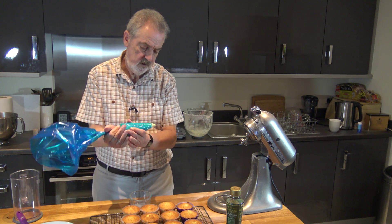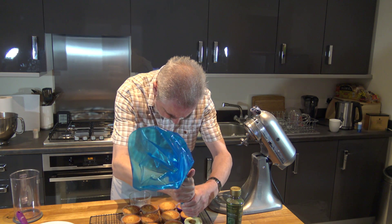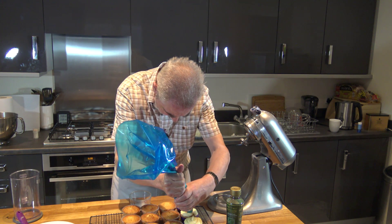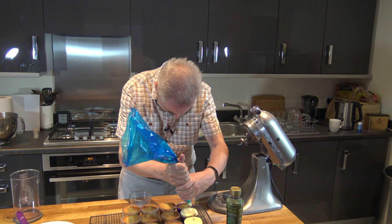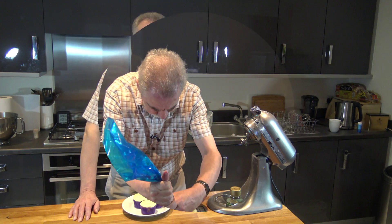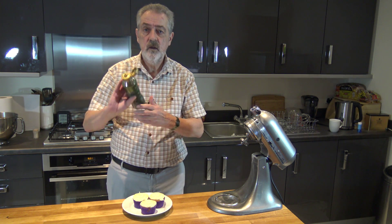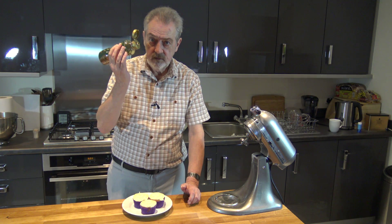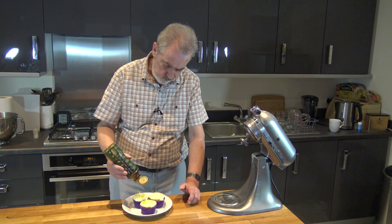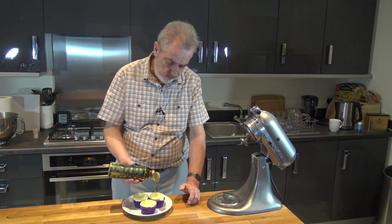Once it starts to come out you can just pipe it onto each of the cakes. The last thing to do — and I would think it's best to do this just before you're going to serve them — is to take a little bit more golden syrup and just let it drizzle on the top. You don't have to squeeze the bottle if you have one of these bottles, or just use a spoon to drizzle it on the top.